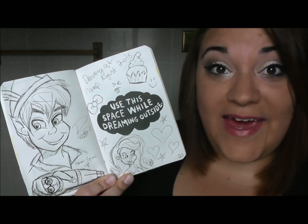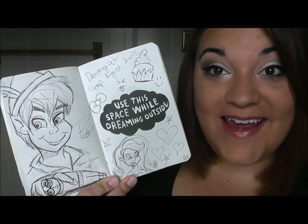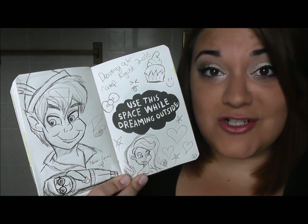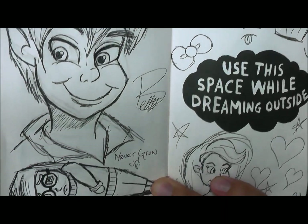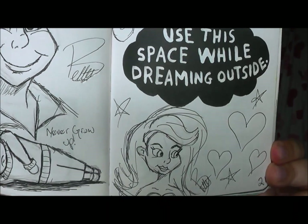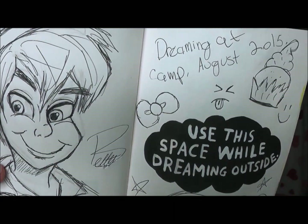Next is the page that says to use this space while dreaming outside. I did this while I was at camp with my family and I just kind of doodled all over the page while sitting outside. Of course, we have Peter Pan, we have Sadness, over here is Ariel, and then there's just some weird little doodles.